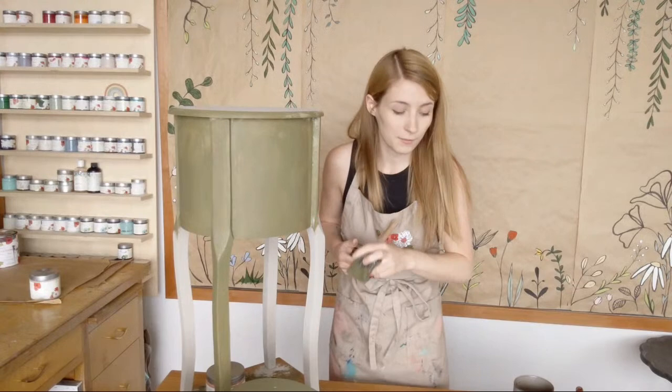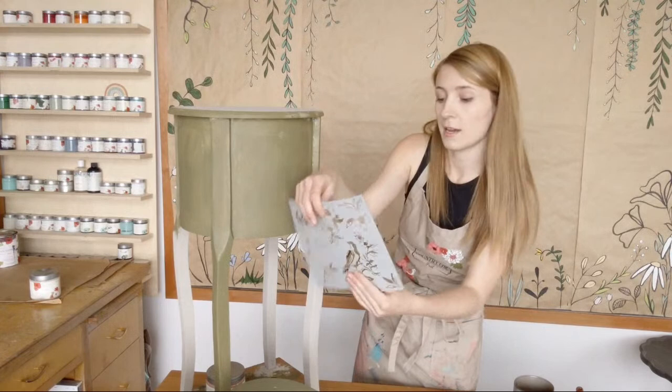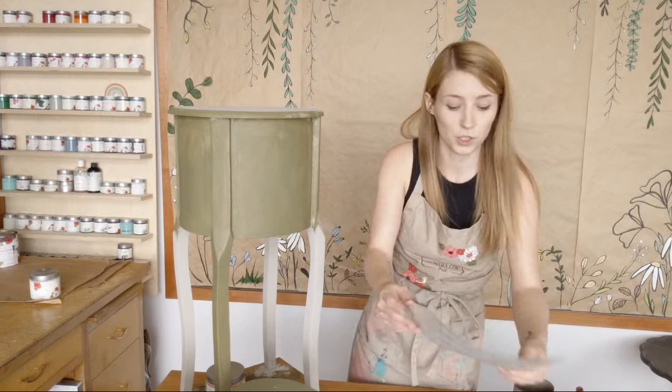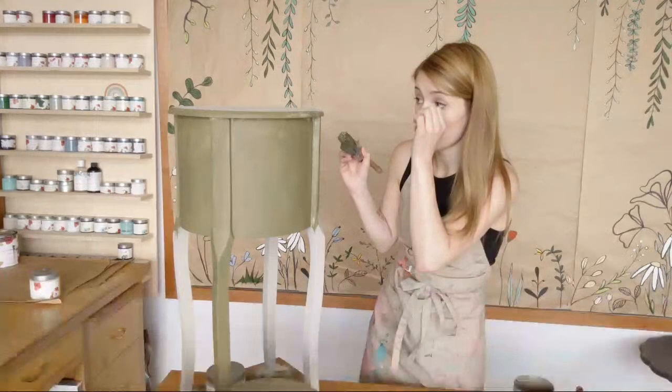I was thinking about adding a stencil — I got something from Michael's the other day, a fancy Martha Stewart one, a cute little bird one. I'm thinking about putting it just on the front of the drawers for that fancy European look, maybe with some bronze shimmery metallic cream. Let me know if you think a stencil could go on here anywhere.